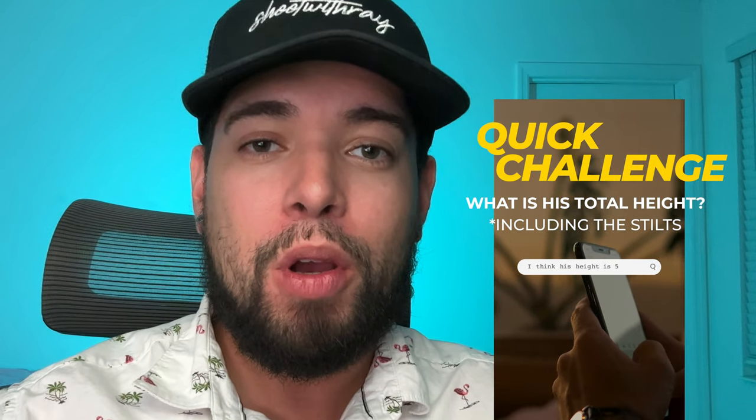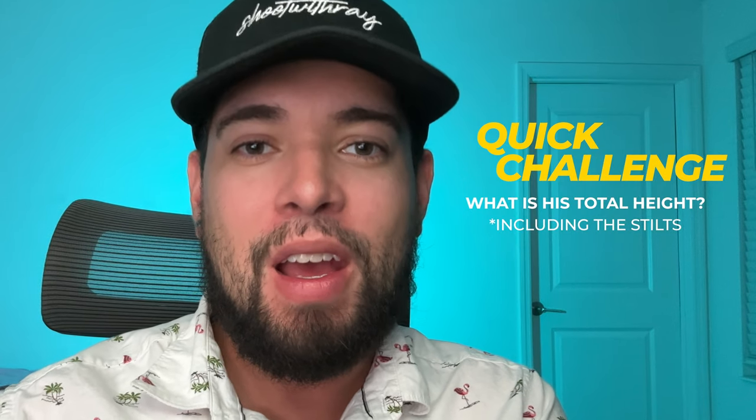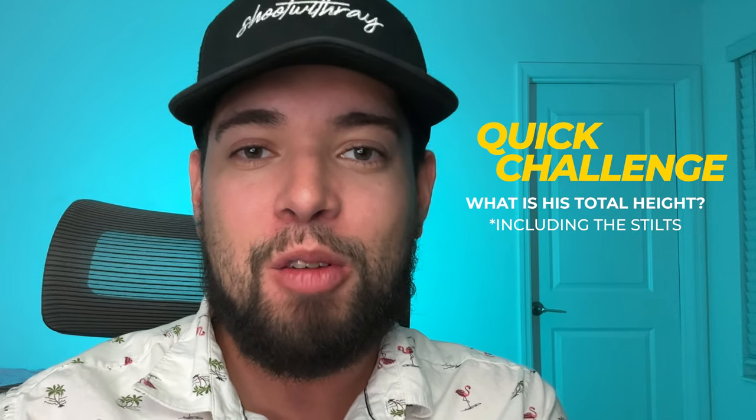Go in the comments and let me know what you think the height is on this man when he's on his stilts. At the end of the video, I'll let you guys know exactly what the answer is.